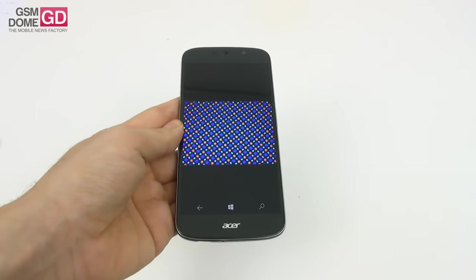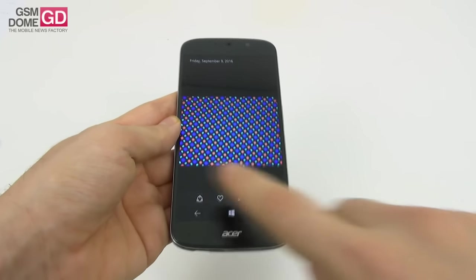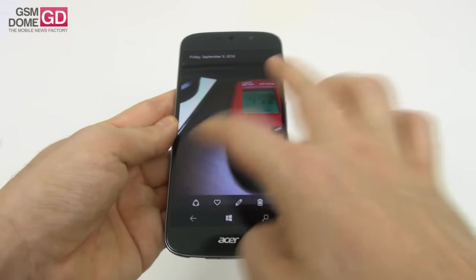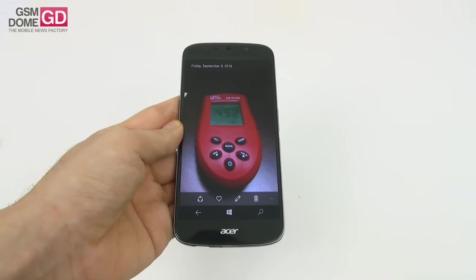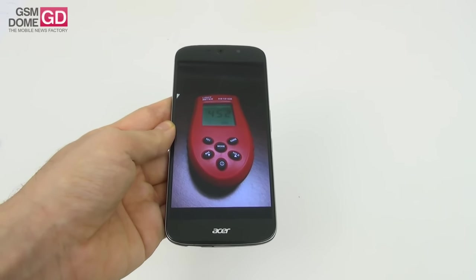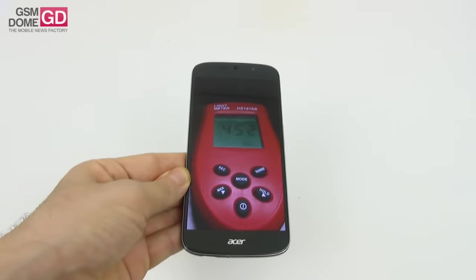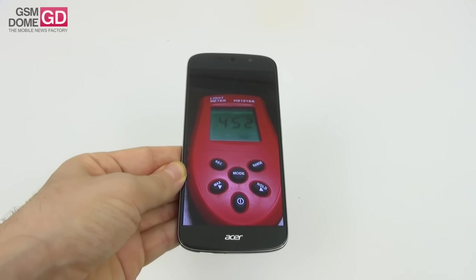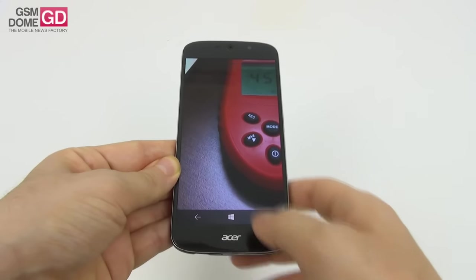So this is the pixel setup — it's of the Pentile Matrix variety. We proceeded to measure the brightness and achieved 452 lux units, which is quite good. It surpasses the Huawei P9 Lite and the Lumia 950 XL, though it scores below the OnePlus 2 and the Huawei Honor 5X if you want a comparison.